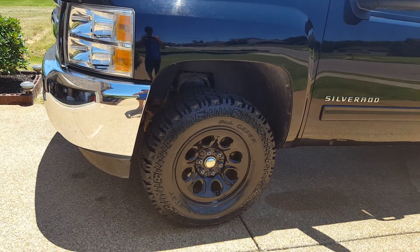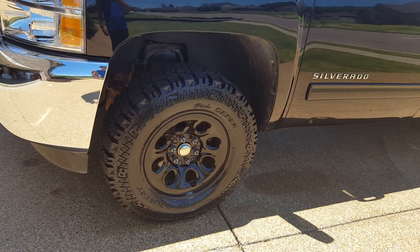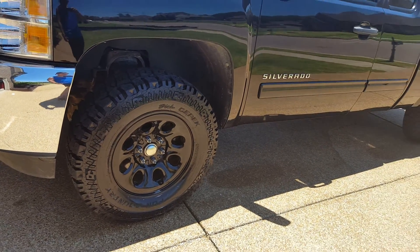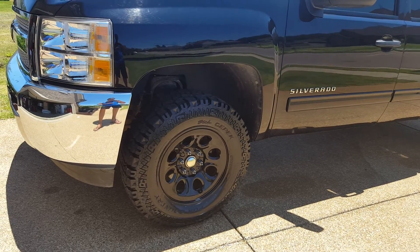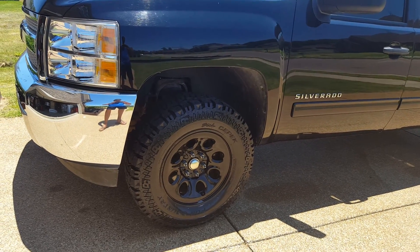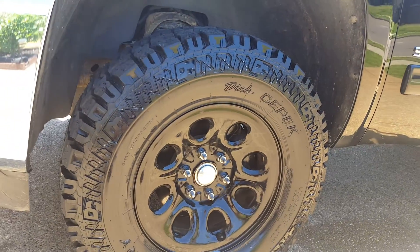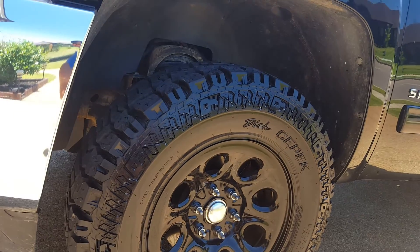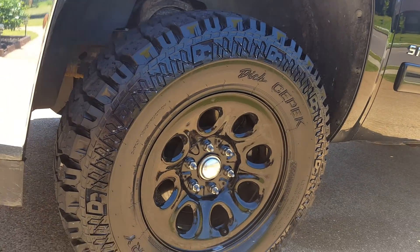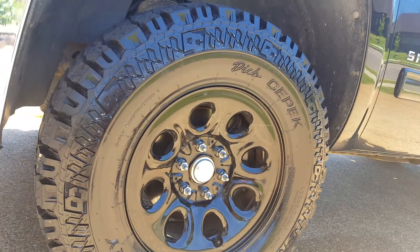Today I'm gonna do a quick first impression of my new tires I just got on my truck — 2012 Silverado Z71 four-wheel drive. Just got some 285/70/17 Dick Cepek Fun Country tires on it. I've got a two-and-a-quarter inch Pro Comp level on there and have about 300 miles on them now, just got them yesterday.